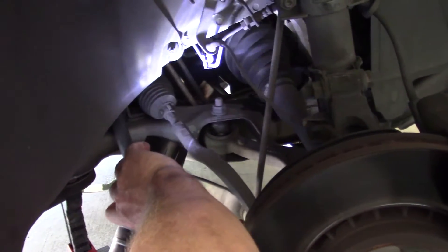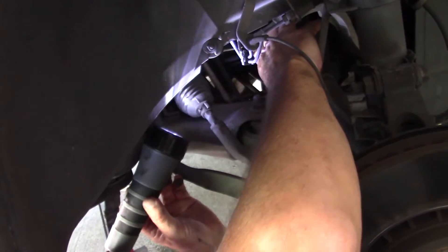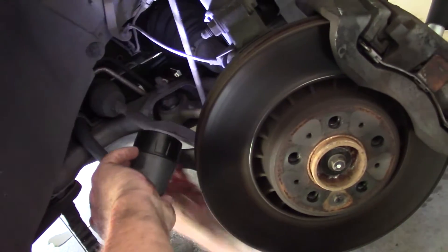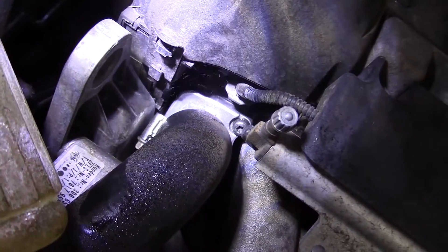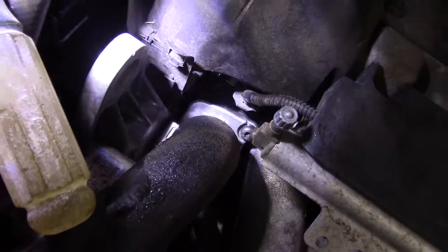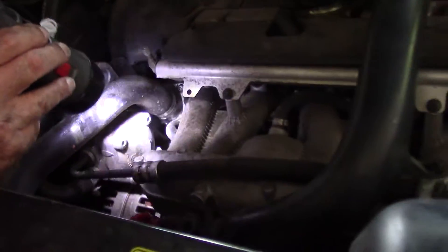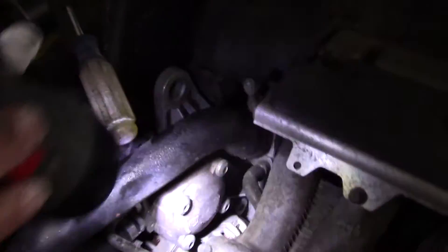Looking under the car, I can see it on the outside over here. You can hear that noise from back there — see it leaking right there, right around the gasket, kind of spewing out. That's how easy it is to find. It's probably the thermostat gasket.